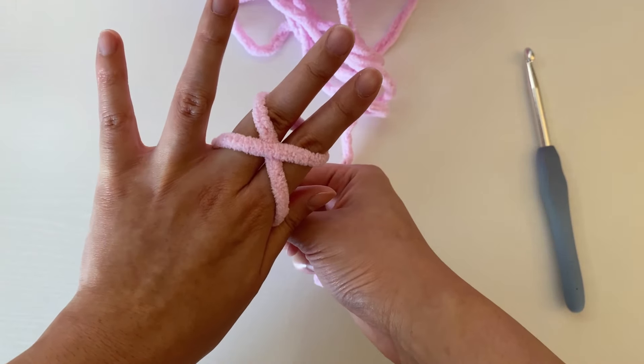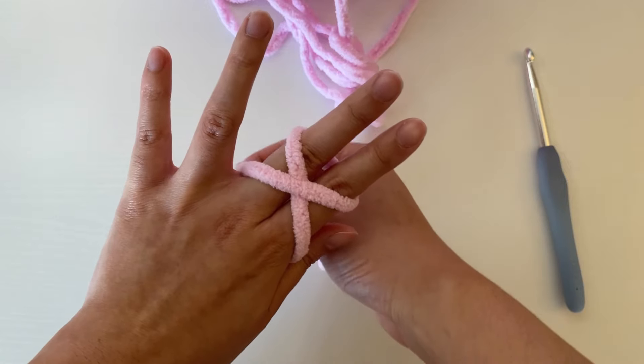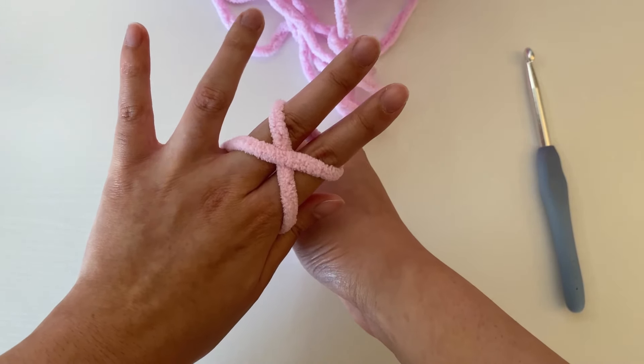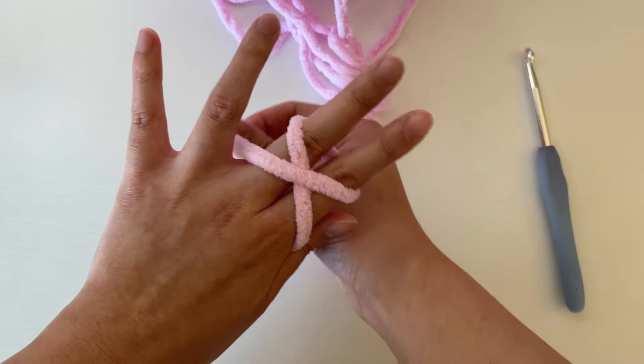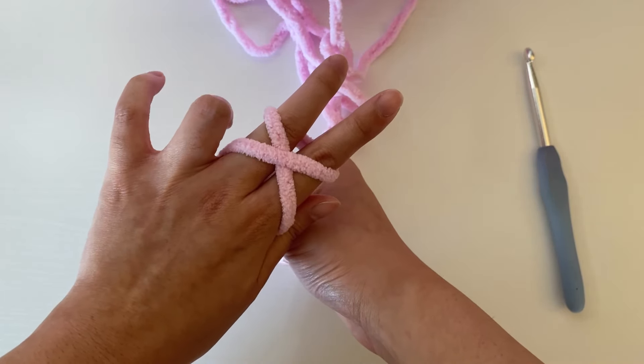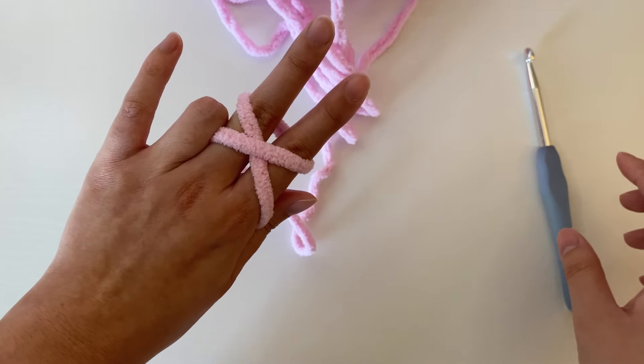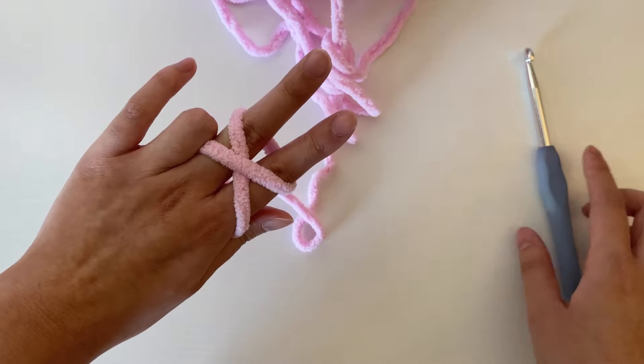Bringing the yarn downwards across the top forms an X shape. Now we're going to pinch that X in place by using our ring finger to hold it against the middle finger. So now we have an X that's held in place on our left hand.